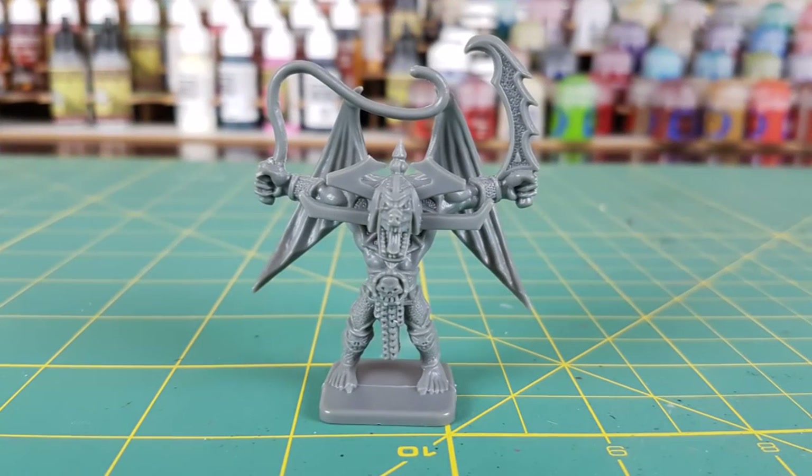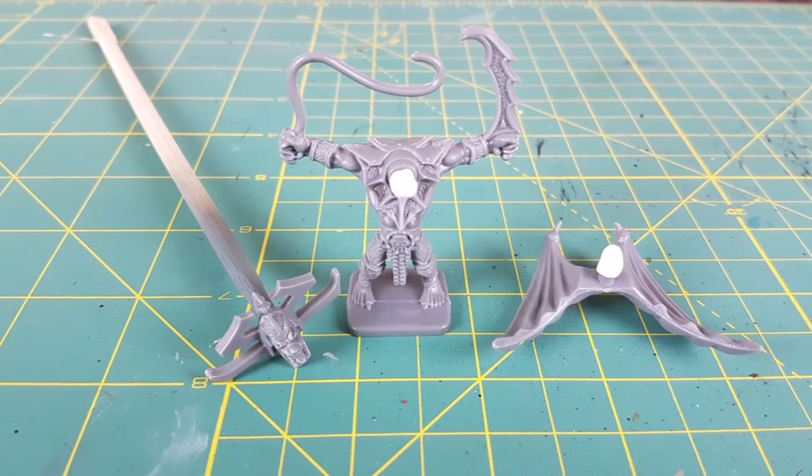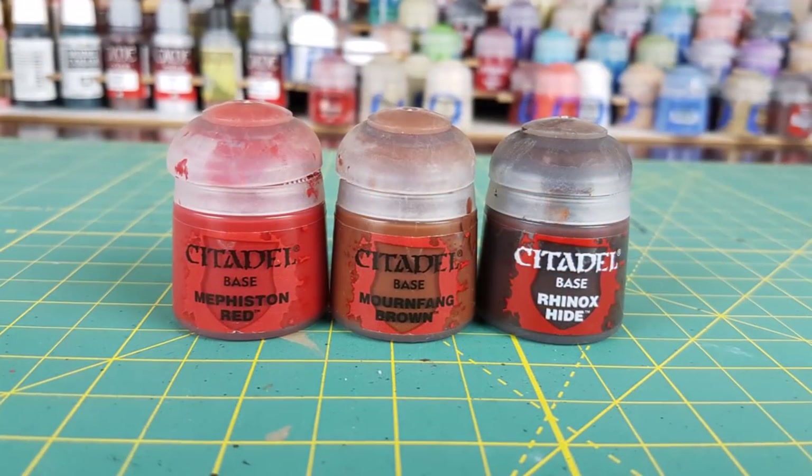HeroQuest. Deep inside another dimension, face battling barbarians and evil magic on a quest for adventure in a maze of monsters. The best part about HeroQuest is the gargoyle. And I'm afraid that's the best impression I can do of YouTuber Bardic Broadcasts. This miniature is an oldie but a goodie, and certainly my favorite miniature from the original HeroQuest game.